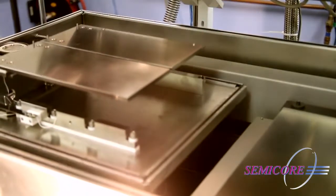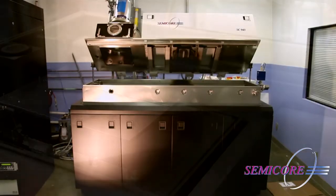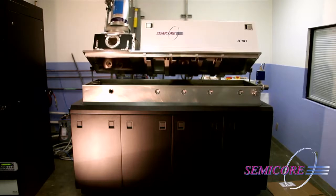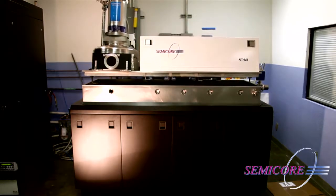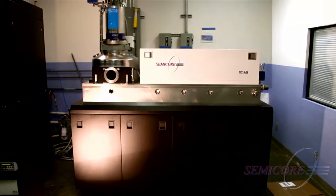The dual-level high-vacuum load lock system that transfers the pallet down into the deposition chamber is what makes the Semi-Core 943 series such a versatile, high-throughput sputtering system with up to three target positions for either single or multiple-pass deposition.